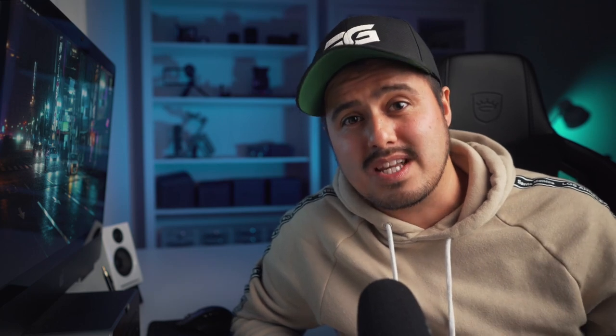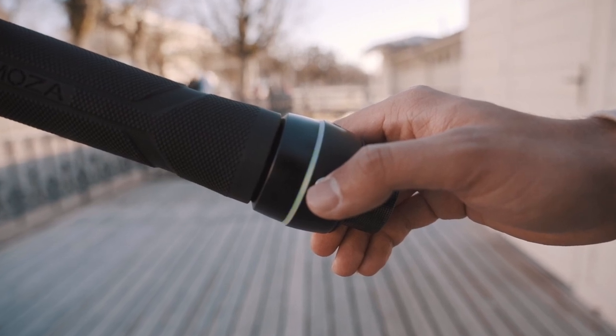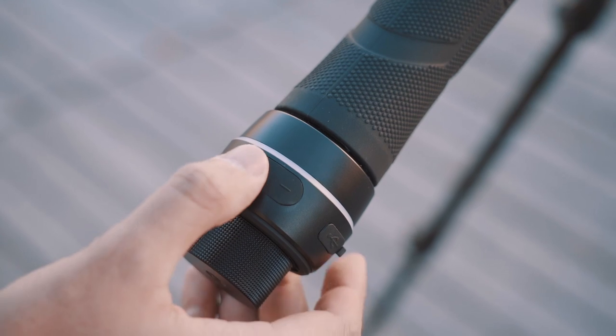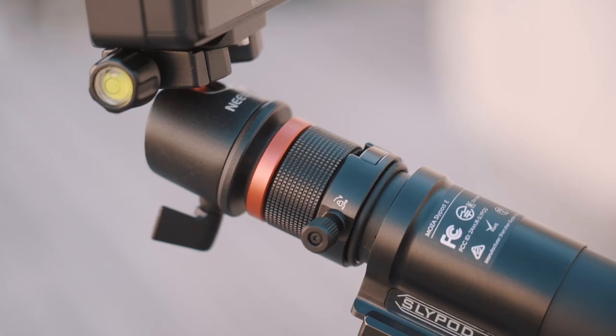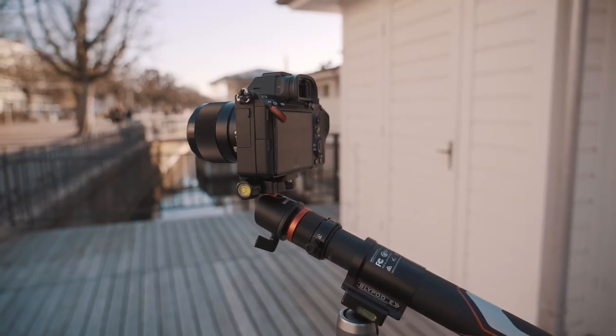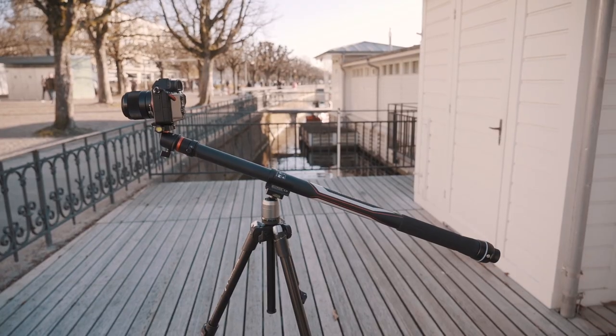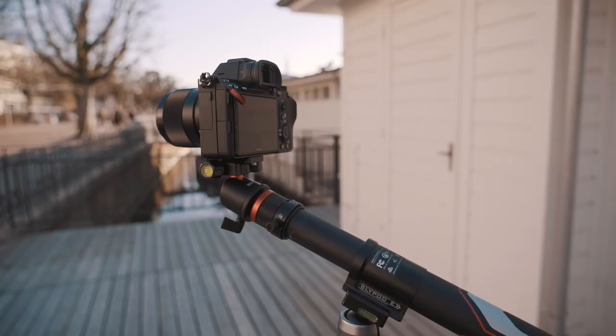Next is the functionality. One of the best things about the Slypod E is that it's really simple to use. Once you have everything set up, you can hold and press the power button until a solid green light appears. Press the plus or minus button to extend or retract the slider. By pressing the button once, it will accelerate very slowly, which is barely visible — this is great for shooting longer time lapses. You can change the speed by pressing the operating buttons more than once. For full speed, just press and hold the operating button. If I want to stop the acceleration, I can press the power button twice.